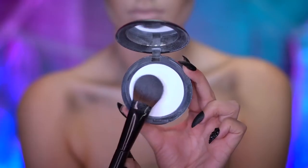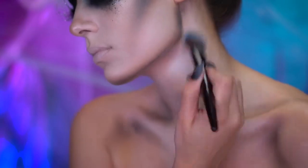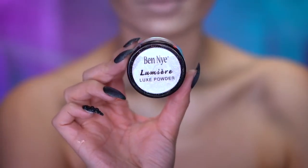Using a white face powder, I'm gonna highlight the center of the chest and collarbones, then adding a shimmery powder highlight over top.